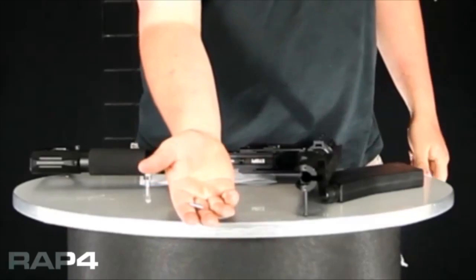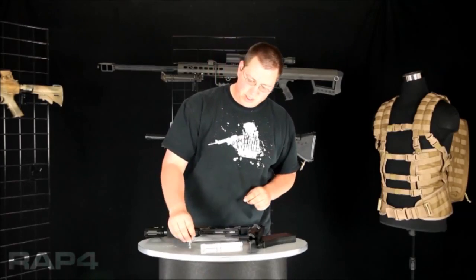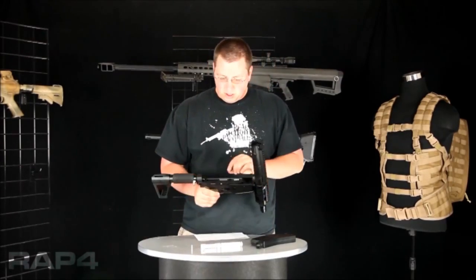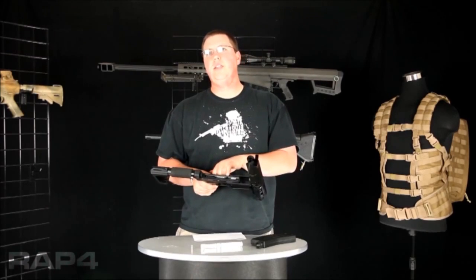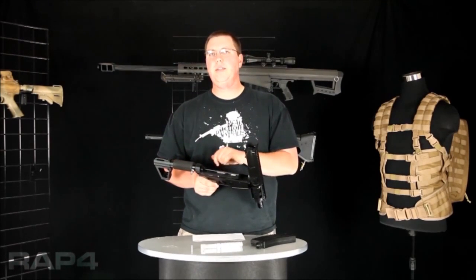It is the little connecting rod between the hammer and the bolt — you'll want to make sure you don't lose that. There's also an O-ring that seals the bodies together where the air flows through, so make sure that O-ring stays there and you don't lose track of that one.